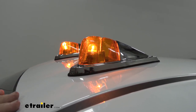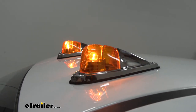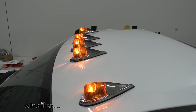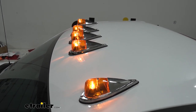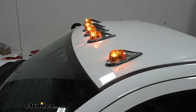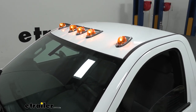Getting these installed is pretty simple and straightforward. You actually tie all the lights together, and you're going to run one single wire to the back of the switch, and then another wire from the switch either to a fuse or to a 12-volt power source. I ran mine to a fuse — it makes it a little bit easier to tap it into a fuse rather than trying to run it out to the battery or trying to splice into another wire under the dash.